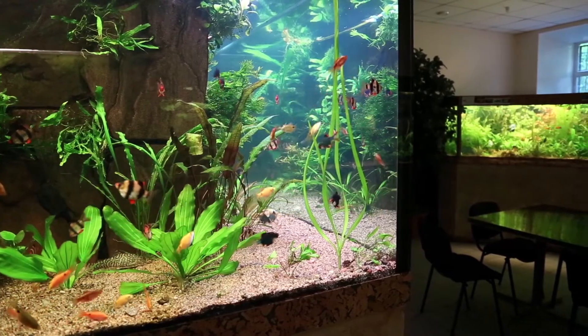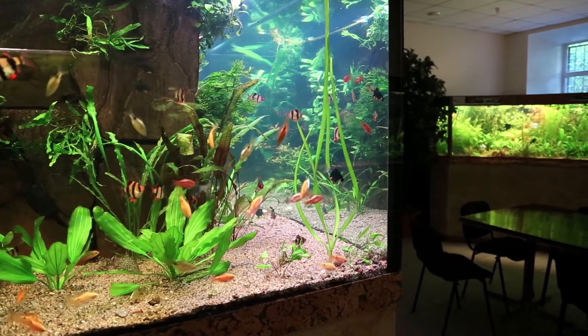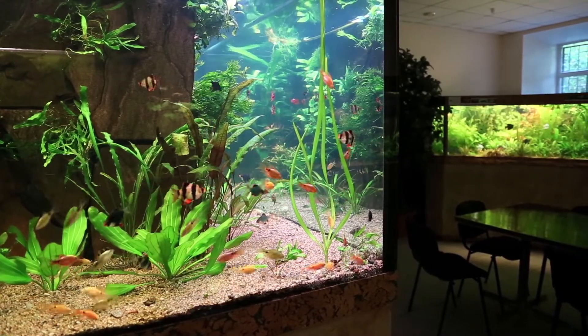The beauty of this plant is that it looks lush and vibrant no matter what you throw at it. Yet the freshwater fish who enjoy nibbling on vegetation will not decimate your underwater forest. They require little in the way of light, special CO2 supply, or extra fertilization to keep them happy and healthy. Java ferns are slow growing, have an appealing shape, and propagate easily.